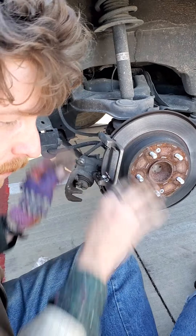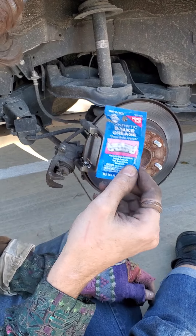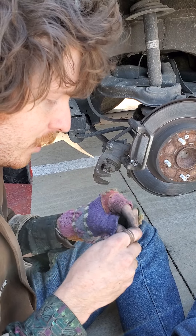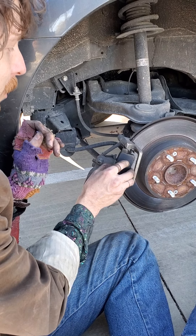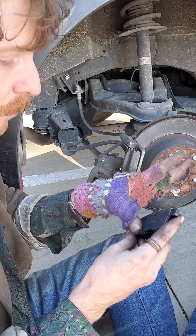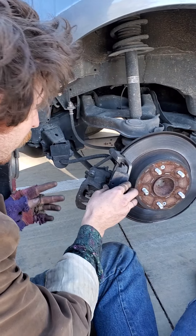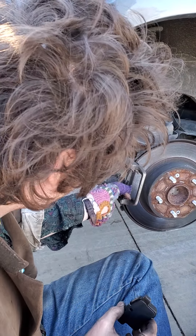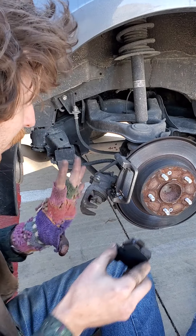Next thing you're gonna do — you should have bought a little packet of brake grease. Normal grease can't withstand the heat, and your brakes endure a lot of heat. Get your new brake pad and be sure never to put the grease on the part that actually touches the rotor. You're only gonna put it on the back side where it's rubbing against the piston. You don't want your brakes to slip. We're also gonna put a little bit of grease in this little area here and on these edges so they can slide in pretty good.